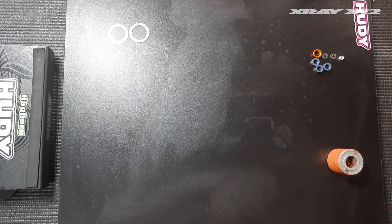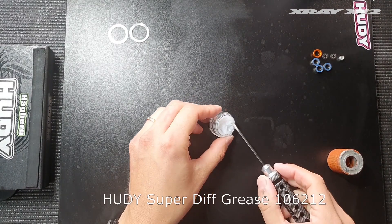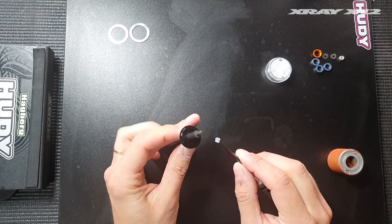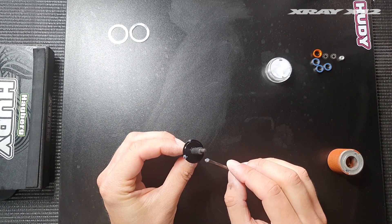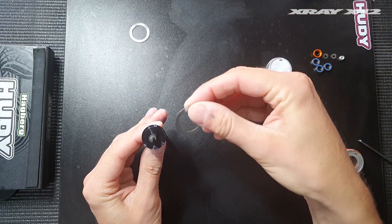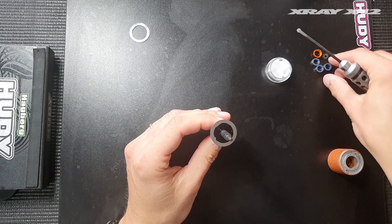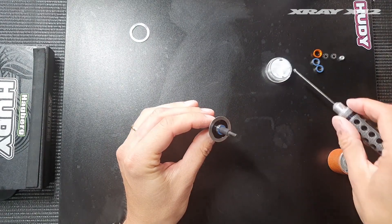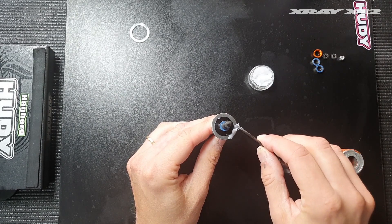Moving on to the next step: I grab a flat screwdriver and my Hootie Super Diff Grease, which is a really good diff grease you can purchase. I apply it to the part where we're going to stick the diff ring — this small amount of grease will just serve to keep the diff ring in place. Stick it on there, then we can already put the bearing on here — this is the kit bearing that comes with the car and the diff. Then I apply a liberal amount of diff grease to the ring.